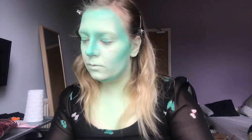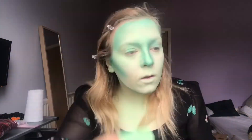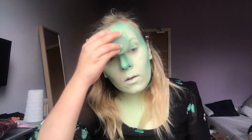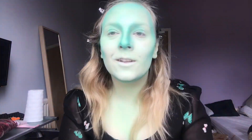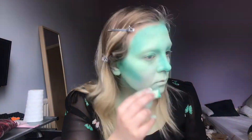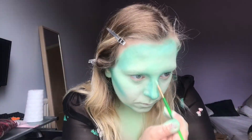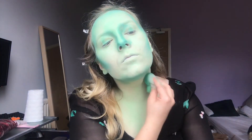I really enjoyed doing this look because having so many shades of green meant I could create something that looked very smooth, with nice transitions and depth. It's also why I like doing black and white makeup — for the same reason: I have a grey, a white, and a black. I think if I was to get another shade of green, I'd like to get a candy apple green, because that would be really nice.